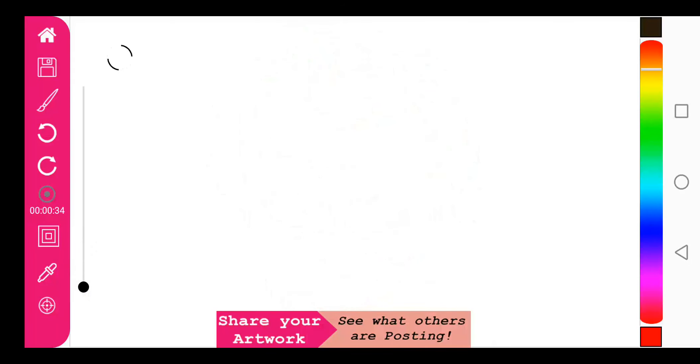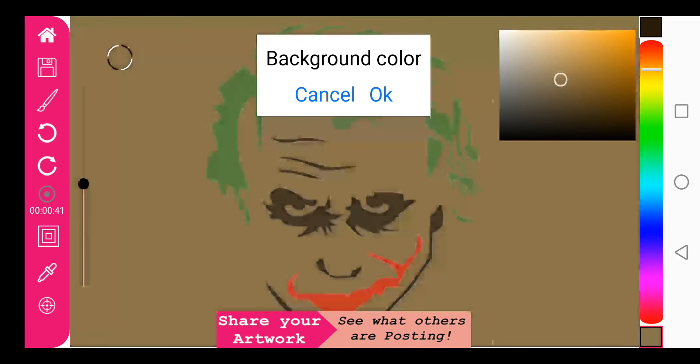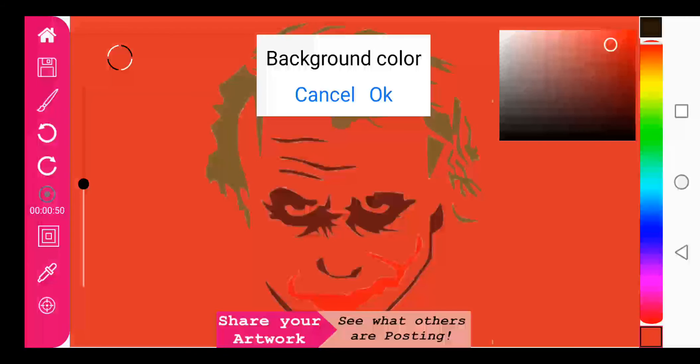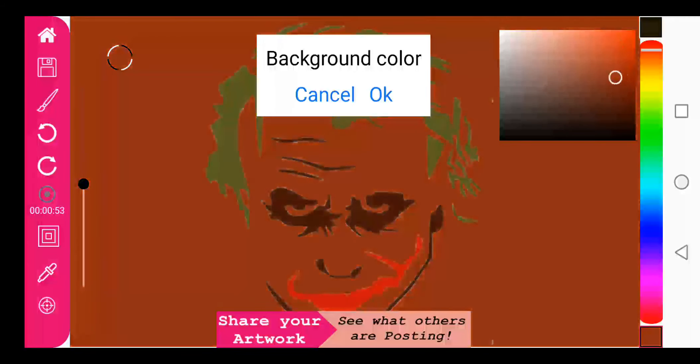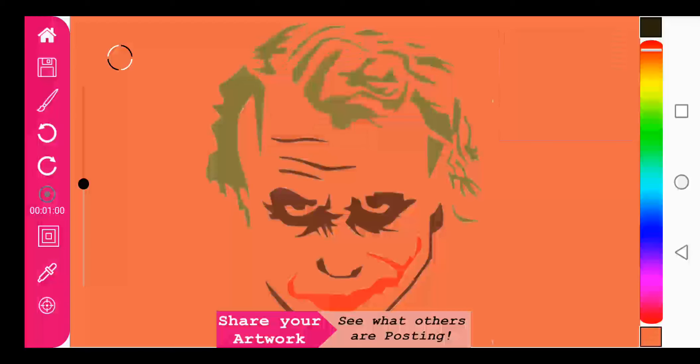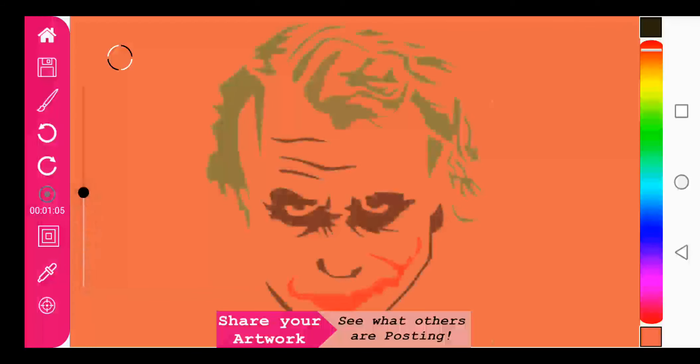If we go all the way down here we can select a background color for this trace drawing. I thought red might be interesting, so let's try red. Now we have this background color which is red and we can go ahead and do the drawing as we have done before.